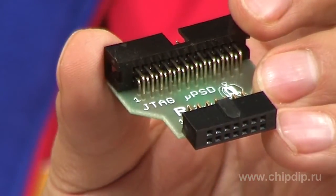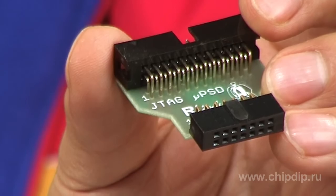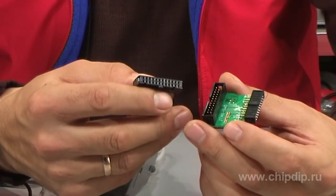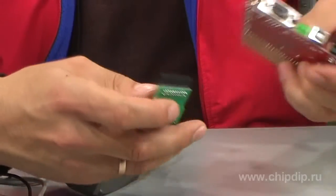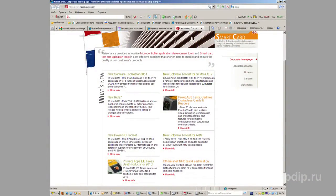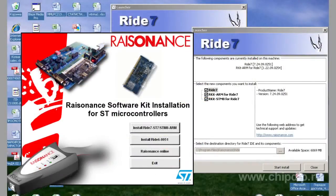The 14-pin GTAC adapter is for UPSD microcontrollers, and the 20-pin one is for STR7, STR9 and STM32 Cortex series microcontrollers. The software is supplied on CD and all new versions can be found at the STMicroelectronics company website.